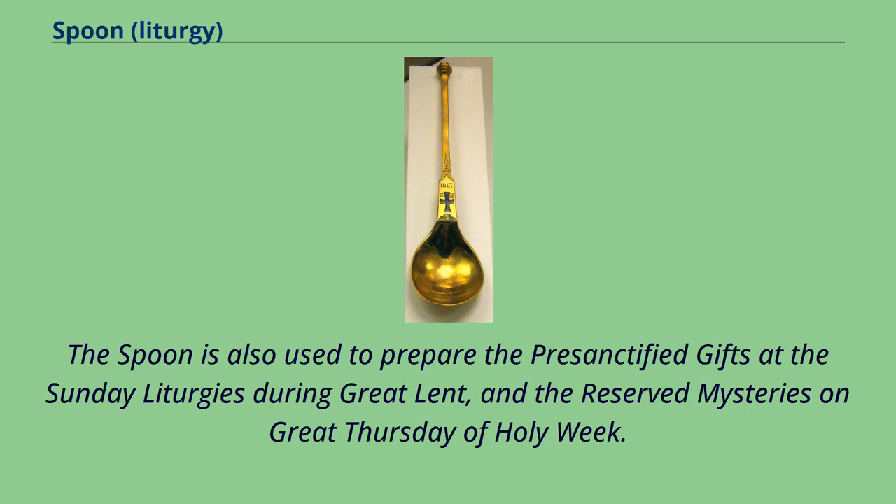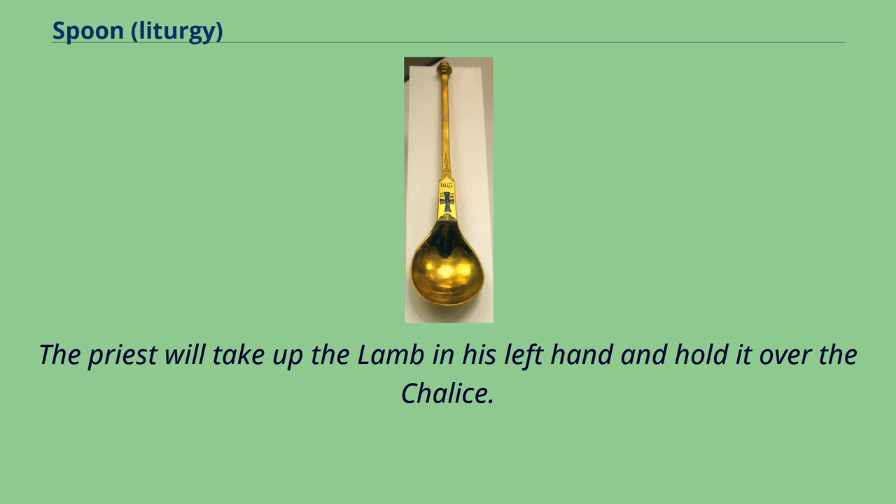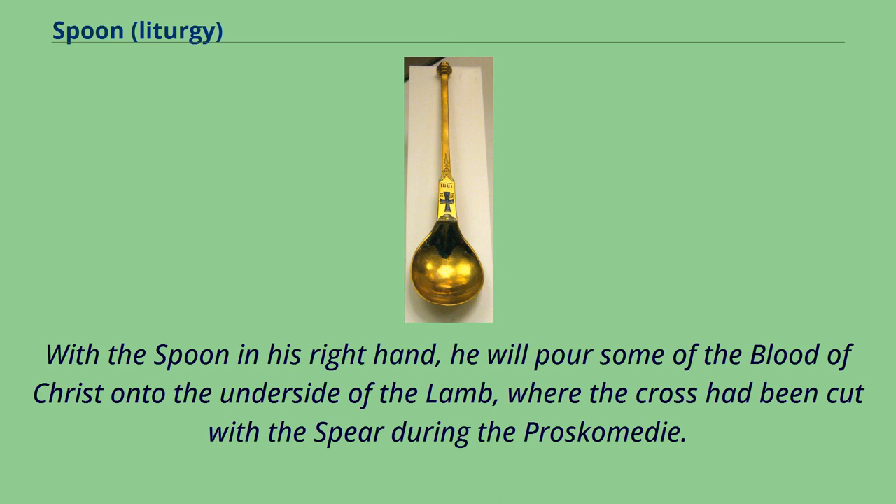The spoon is also used to prepare the pre-sanctified gifts at the Sunday liturgies during Great Lent, and the reserved mysteries on Great Thursday of Holy Week. The priest will take up the lamb in his left hand and hold it over the chalice, and with the spoon in his right hand, he will pour some of the Blood of Christ onto the underside of the lamb, where the cross had been cut with the spear during the proscomedi.